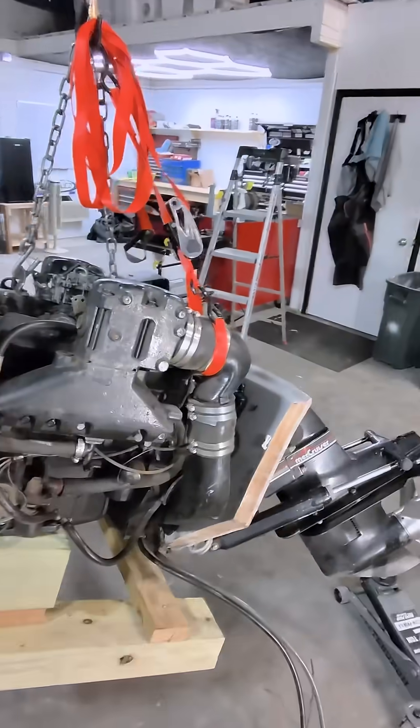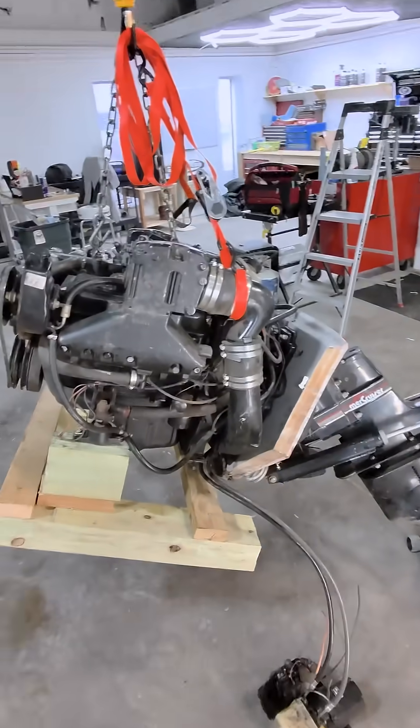That is episode one — that is how the cooling systems on these motors work. Make sure to come back for number two, as we're going through the entire motor.